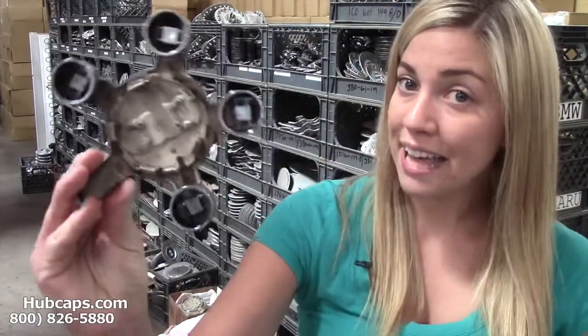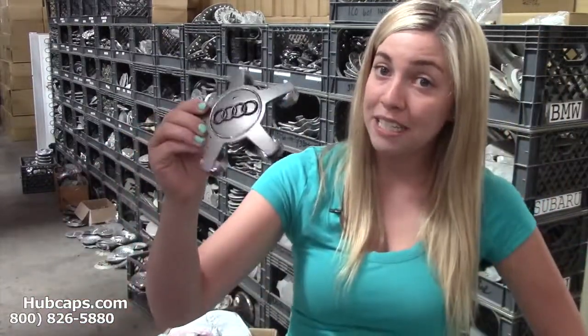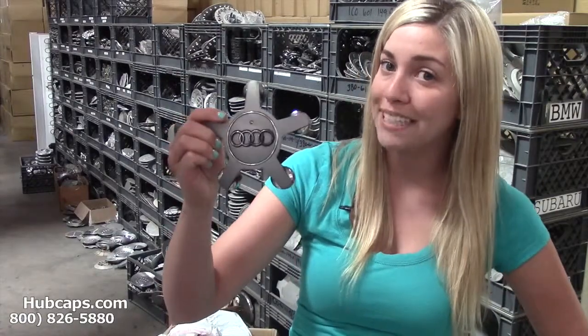Please be sure to have your part number ready and available. Your part number can be found on the backside of one of your existing center caps. It's important to match up these numbers to ensure that we are sending you out the correct cap.